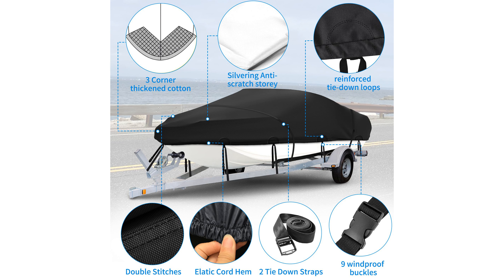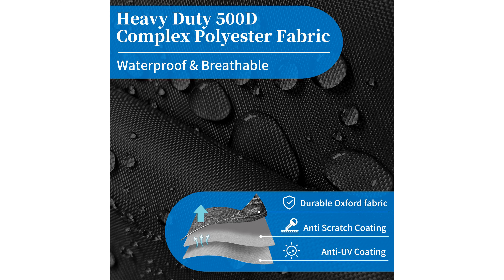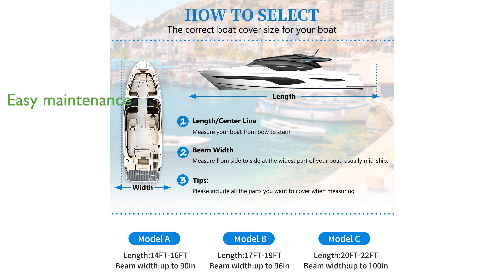It offers excellent waterproof, dustproof, scratch-proof, and sun protection features. The versatile OVCRNIBI boat cover is compatible with various boat types, including V-hull fishing boats, tri-hull runabouts, and pro-style bass boats, making it a perfect choice for different users.